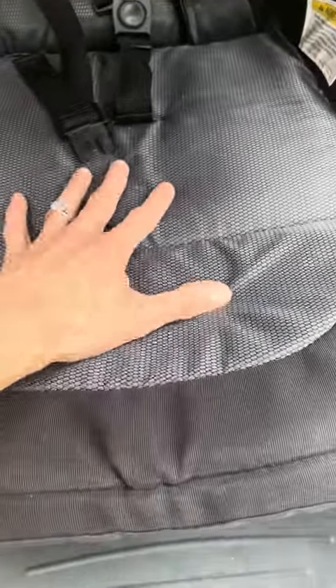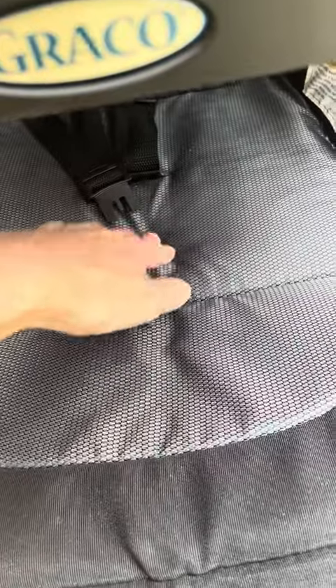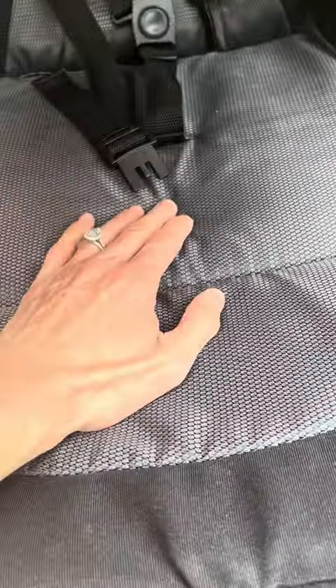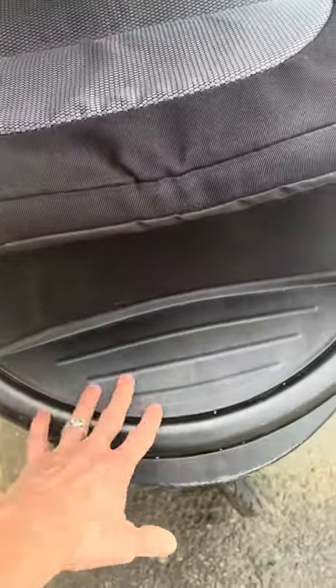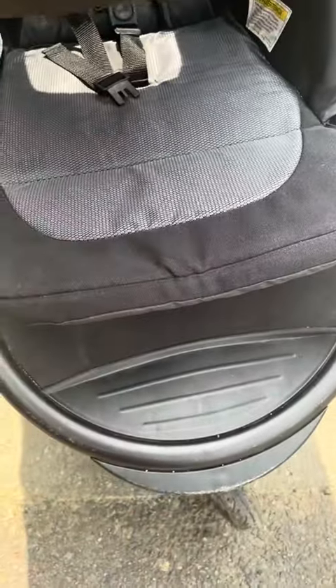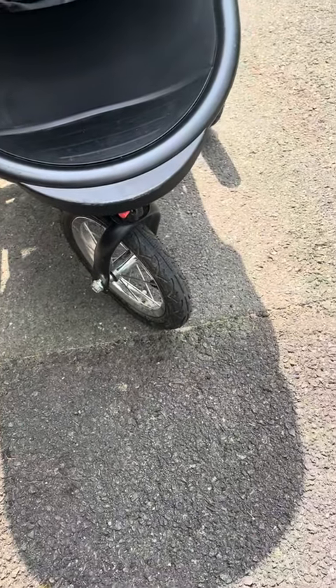When they sit, the cushion is pretty sinky — maybe half an inch to an inch deep. I can feel the little mattress underneath but it's definitely comfortable for them. They can also put their feet up depending on how big they are.